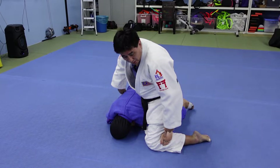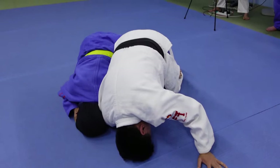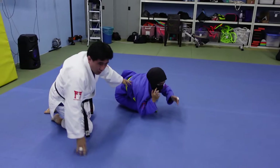Even though I've trapped the arm, I need to let go of this. From here, I go in all the way and grab her inner thigh. Then I do a forward roll. I end up on top here like this.